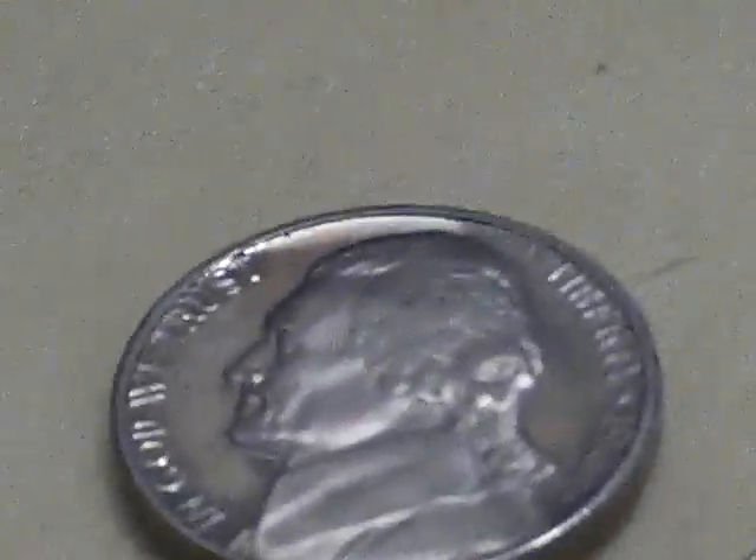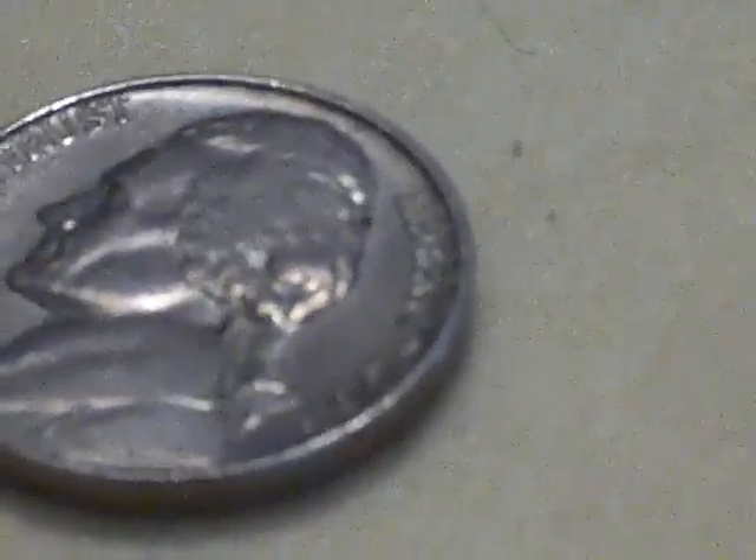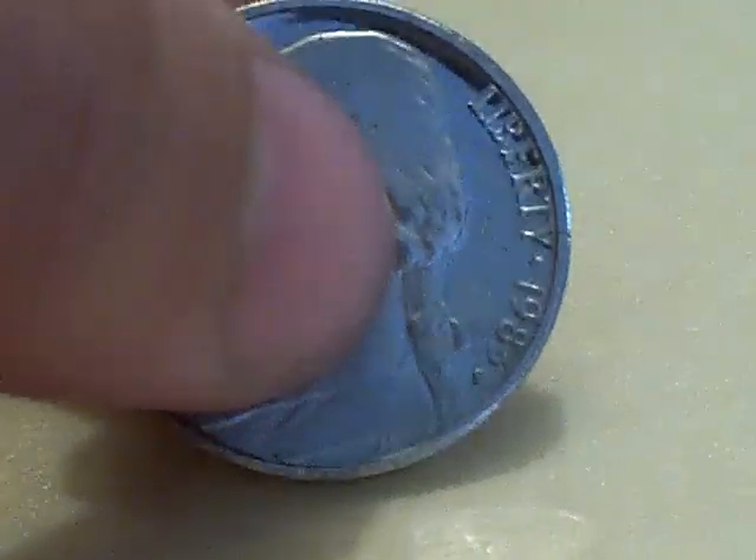Welcome to YouTube. Today I'll be showing the difference between a proof coin and a non-proof coin. First I'll show you the proof coin. The first thing you might notice about a proof coin is it sticks out from the crowd because it's very, very shiny.